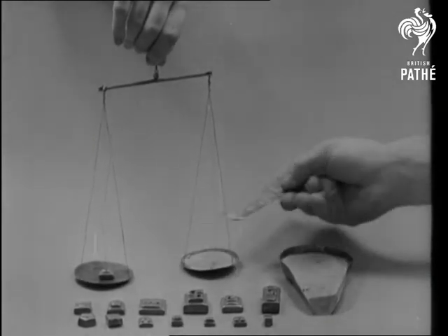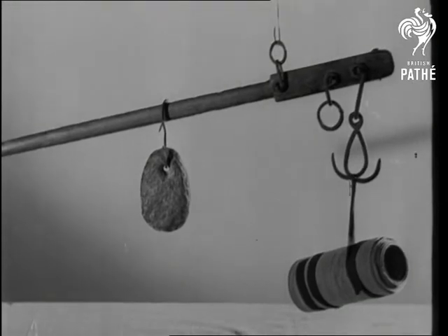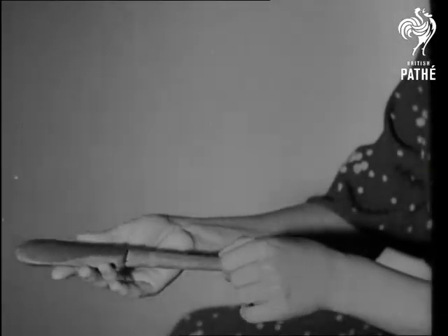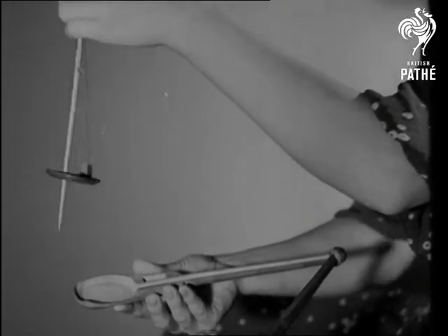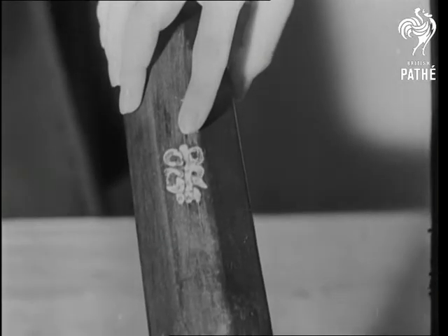A gold dust scale, with the others, is in the great collection at the London Science Museum. A South Sea Island balance with a stone as counterweight. A compact Chinese balance of the early 19th century. A telescope balance from the Orkneys, with the royal mark of George III.